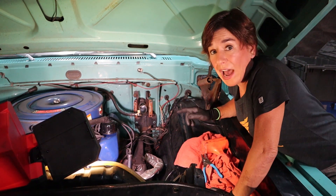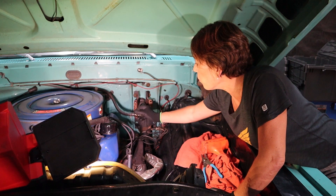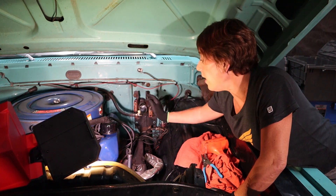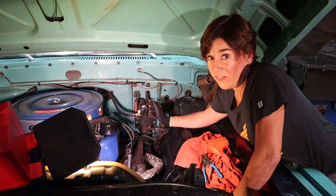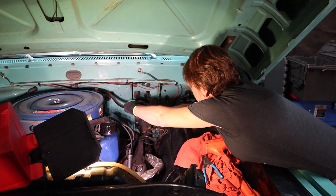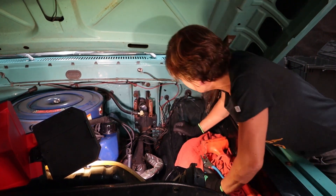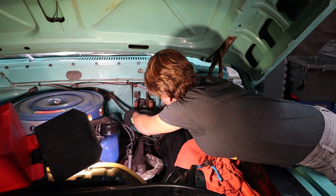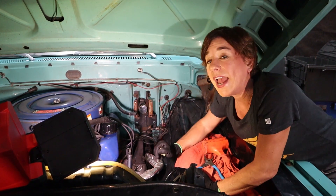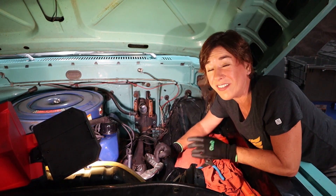Now that the brake booster is out, there's a lot more room to play with. I'm going to go ahead and remove this vacuum fitting right here. We're going to be reusing the line — we are not going to be reusing the fitting. It should pop right out. There we go. Perfect, that's it. We're going to clean things up in here, and when we come back I'll show you what's next.